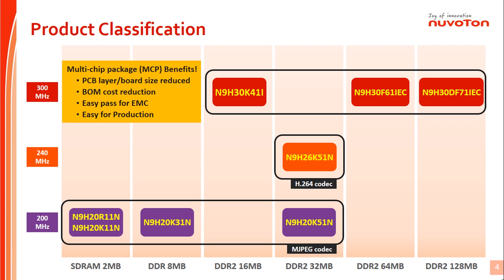N9H series includes N9H20, N9H26, and N9H30 sub-series. We are going to focus on the N9H30 series in this video. The N9H30 series is the evolution from the NUC-970 series. The ARM 926 CPU can run up to 300MHz. The key difference is that the N9H30 series supports EMWIN function, but the NUC-970 series doesn't. The N9H30 series uses multi-chip package technology: N9H30-K41i is embedded with 16MB DRAM, N9H30-F61iec has 64MB DRAM, and N9H30-F71iec has 128MB DRAM.